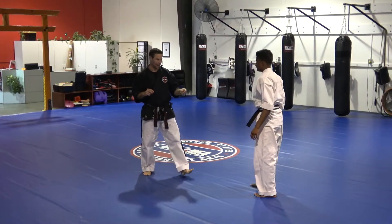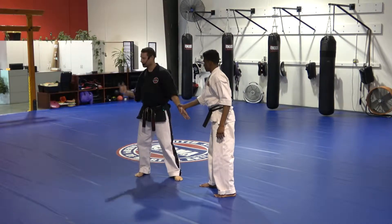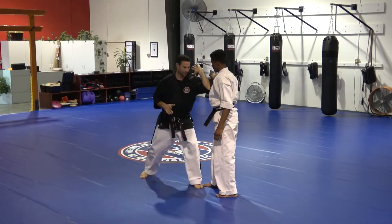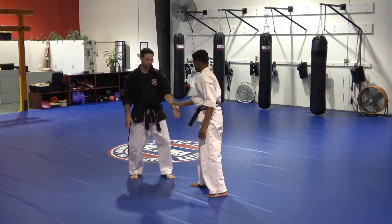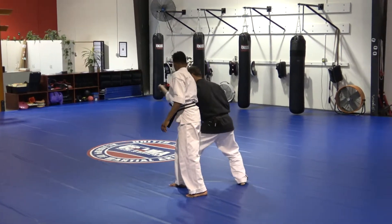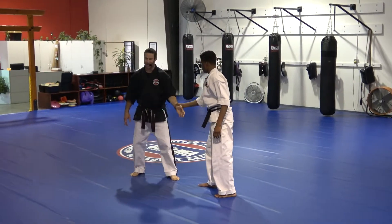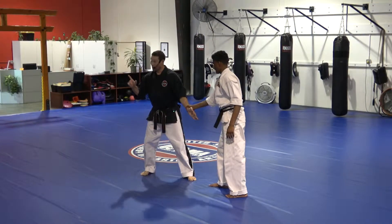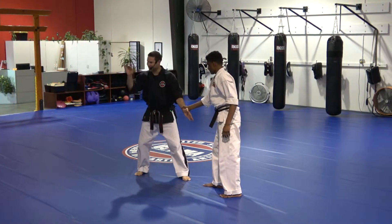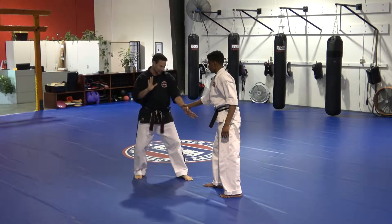Here's another way of taking a look at it. If he grabs my wrist, he thinks he's got me. But I know he doesn't have me — I know I'm out. The reality is he doesn't have me, but he thinks he does. So because I know I can get out, this hand, the free one, is the one that can do things. So let's take a look at this technique.